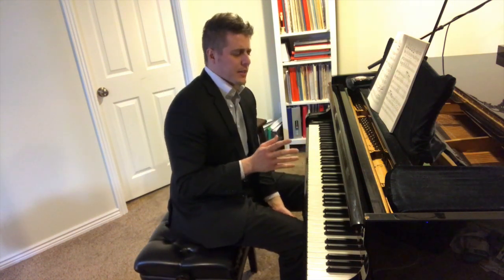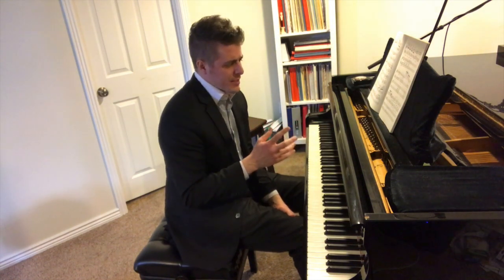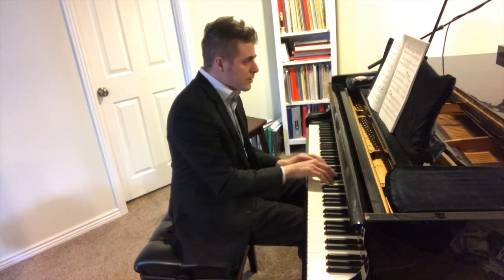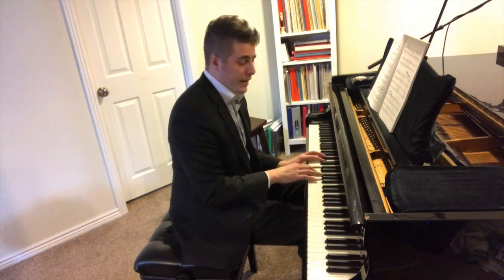Hi everyone, this is Josh with Josh Wright Piano TV. Today's episode is entitled 'Shifting Versus Crossing' and it has to do with hand ergonomics. I was teaching a student the Samson's Second Concerto.